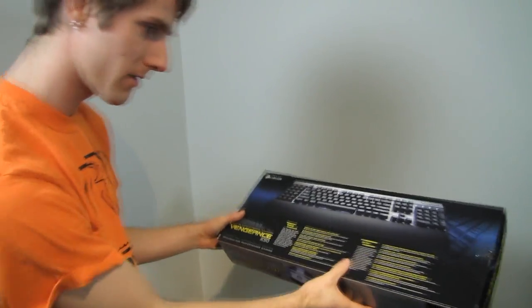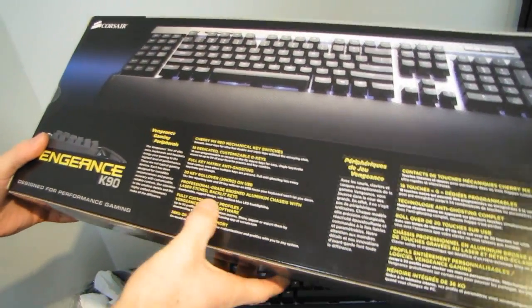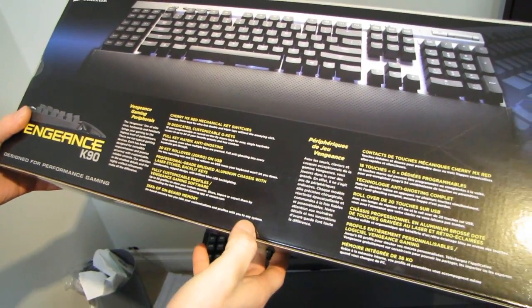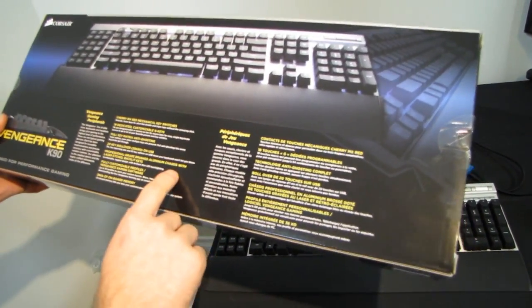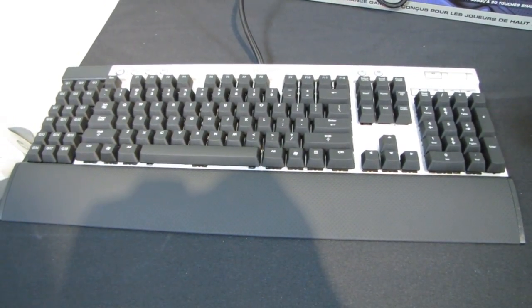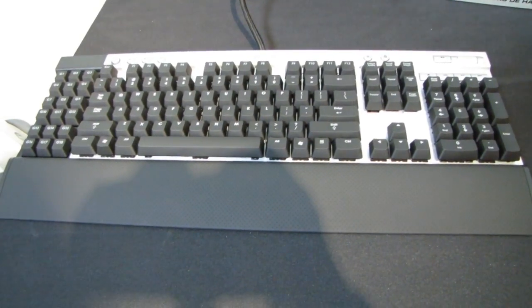I never even showed you the box — there's Corsair's look at it. Fully customizable profiles, 36 kilobytes of onboard memory. It sounds like a really old computer! The last thing I want to do is plug this in and turn off the lights. I'm going to run this around to the back of my test bench and plug it into a USB 3 port, just so I can say it's USB 3 compatible.